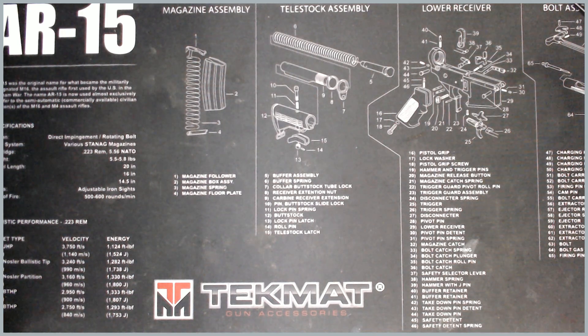Hey there guys, welcome back to Cop Talks. Today we're going to be talking briefly about the CZ Scorpion.